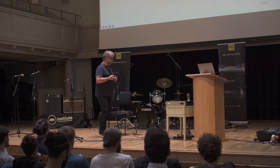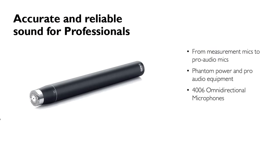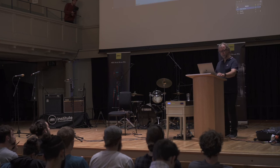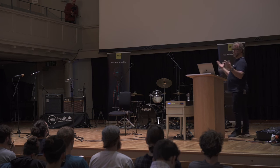They changed the logo a few times along the way, but the capsule is still the same. It is an omni capsule, a pressure capsule, a measurement capsule — and that is the headline for everything we do in this workshop. It is the reference microphone: a microphone you can come back to, listen to, and reset your brain and ears every time. Today, it's all about that.